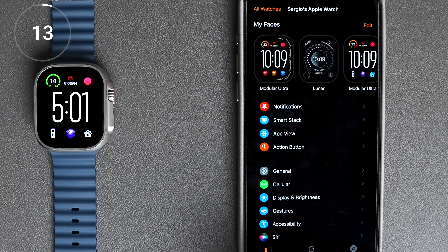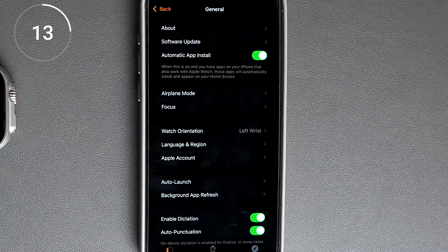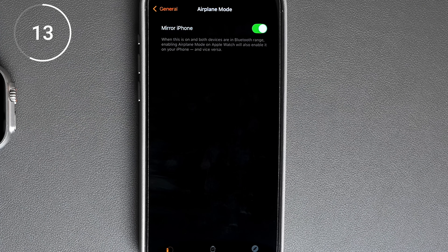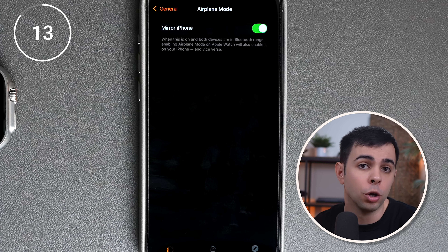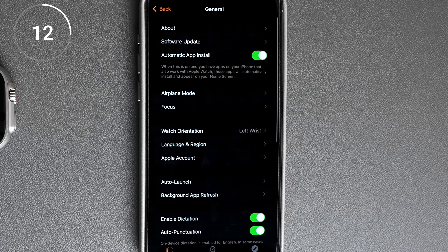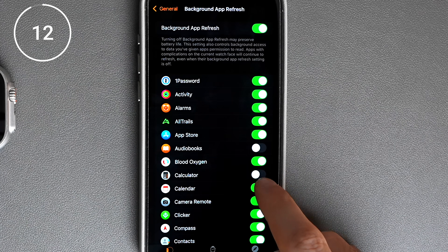Now we're gonna scroll back up and go into general, because there are two things we can do here that will make our battery last longer. The first is to go into airplane mode and toggle on the option to mirror iPhone. That way, if you enable airplane mode on either your phone or your Apple Watch, it will automatically activate on the other device as well. Then we're gonna go to background app refresh and disable all the apps that don't really need it — I don't need most of these to refresh, so I turn most of them off.